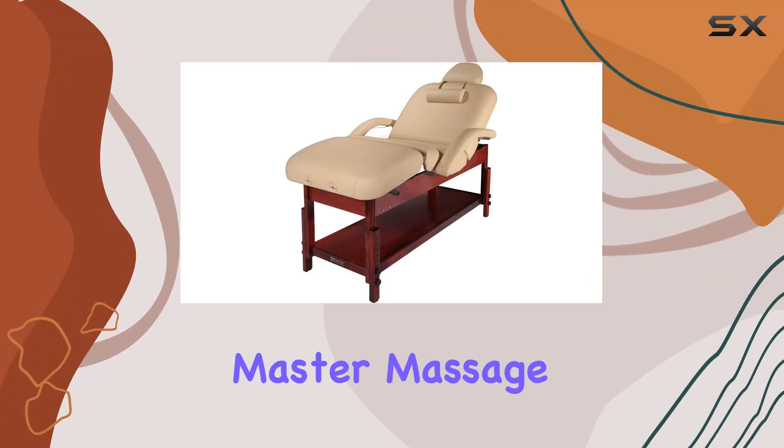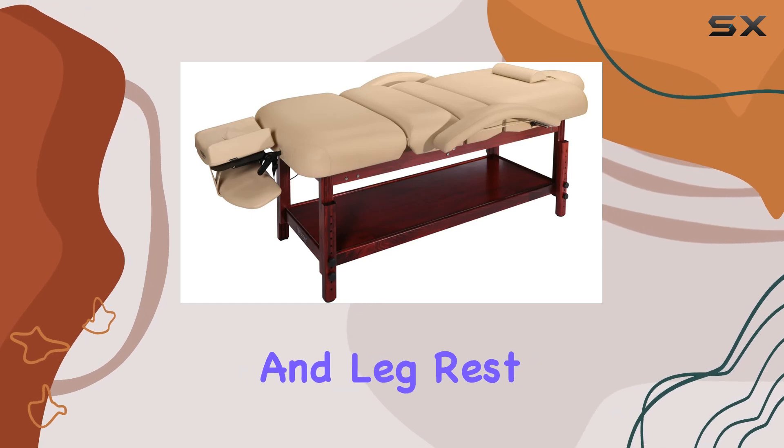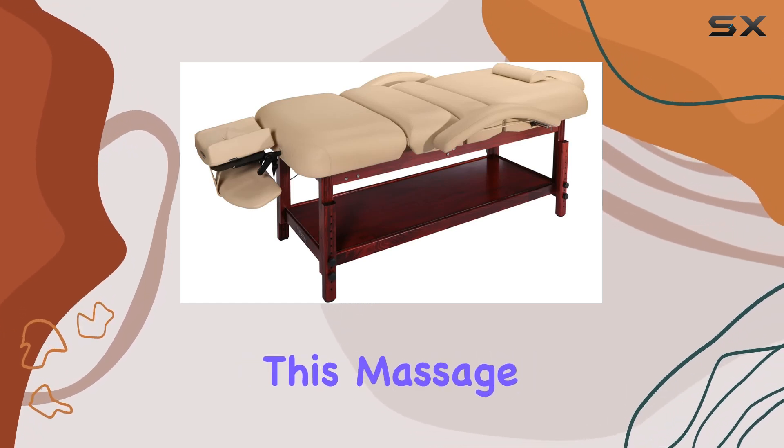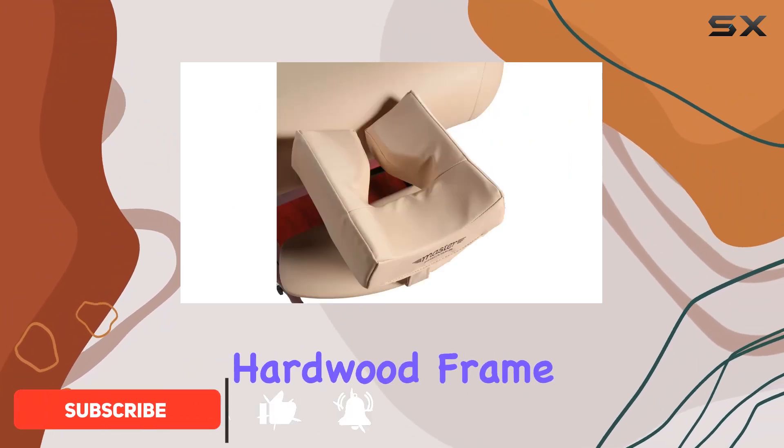Welcome to our review of the Master Massage Claudia stationary massage table with pneumatic tilting backrest and leg rest in cream with mahogany legs. This massage table boasts a sturdy construction thanks to its super strong European beech hardwood frame.